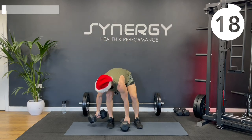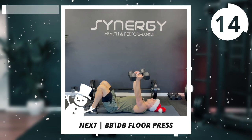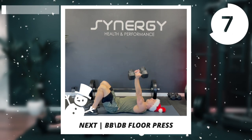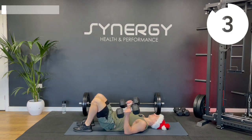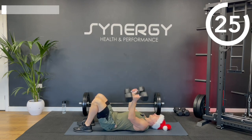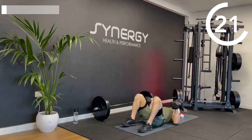Next up we're going to do a floor press — a little bit of chest, shoulders and tricep. You can do this with dumbbells or a bar. Elbows tucked in nice and tight for this one. Slowly lower until your elbows make contact with the floor and then press back to the top.